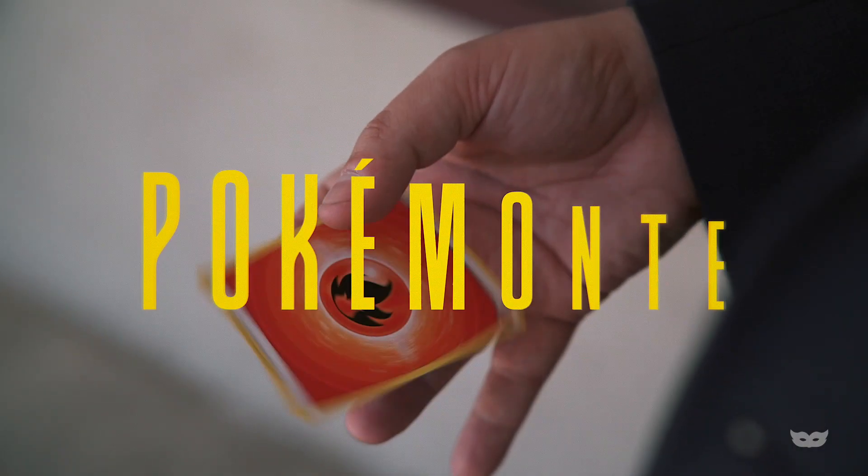This trick is called Poke-Monte. Poke-Monte is Colour-Monte, but this is actually Michael O'Brien's handling. He's used the concept of Colour-Monte but expanded upon it. Michael has an amazing kicker ending — a kicker ending that people don't see coming.